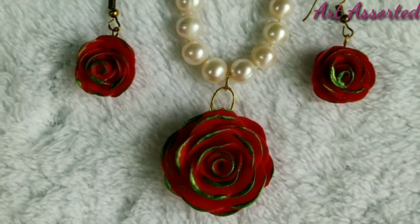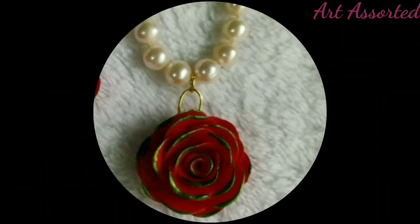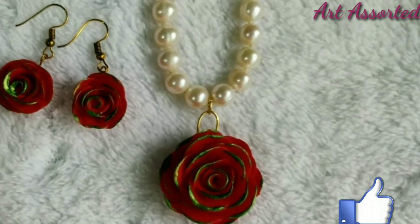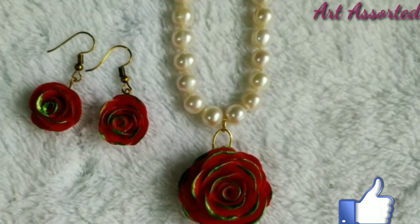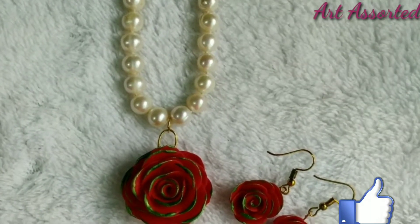Hello guys, welcome back to my channel. I hope all are doing well. As you can see, today's video is a beautiful neck piece with earrings. You can wear it with a red saree or red suit.